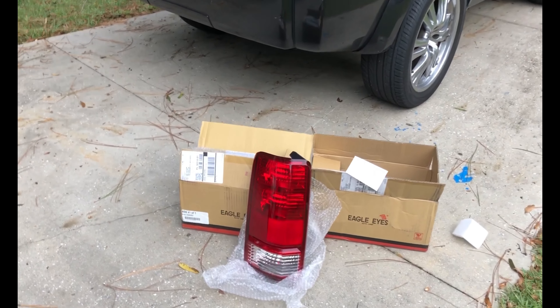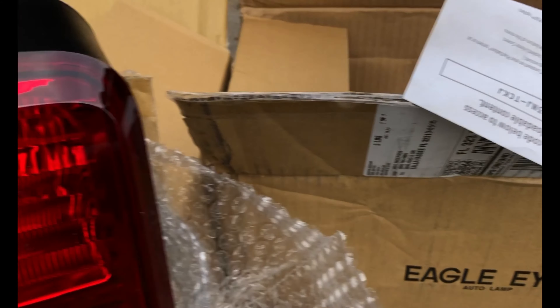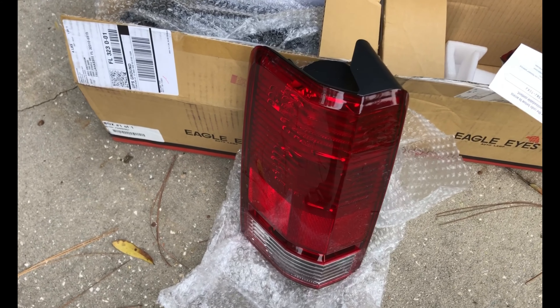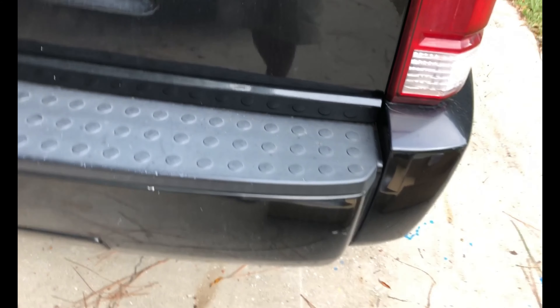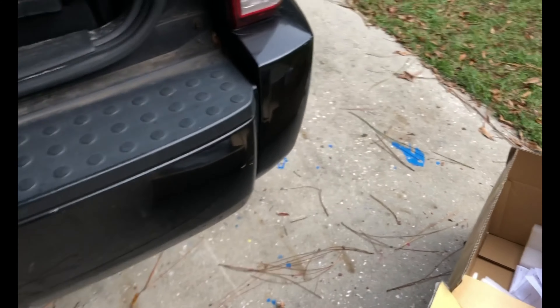Everyone, Eric back with Auto Replay. On this 2008 Dodge Nitro we're going to be doing the taillights. Right here we've got brand new taillights from Eagle Eyes Auto Lamp — bought these off eBay for like 60 bucks. I got a pair; I think they're like $38.99 a single.